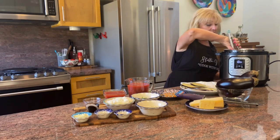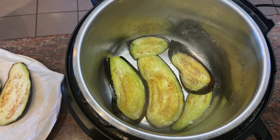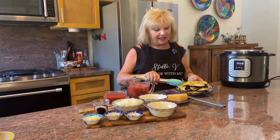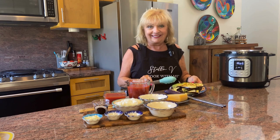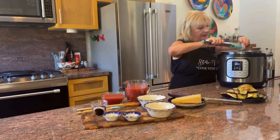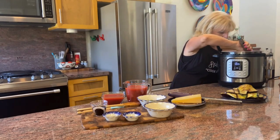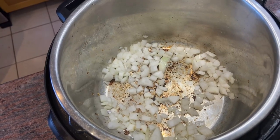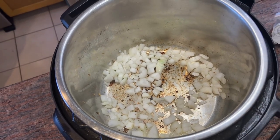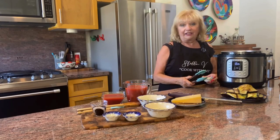I can tell the oil is ready — it's sizzling when I add the eggplant. My eggplant is beautifully browned. Now it's time to sauté the onions. That's one medium onion diced. The onions have been sautéing for about a minute and they're getting nice and soft.